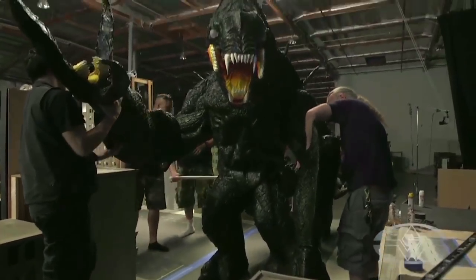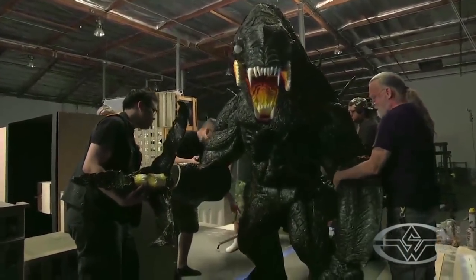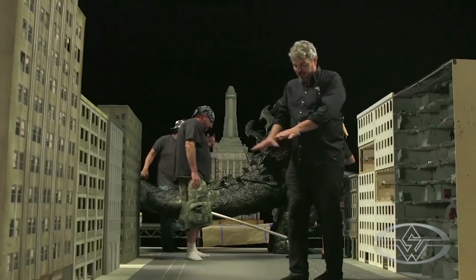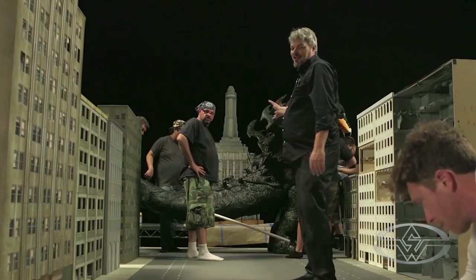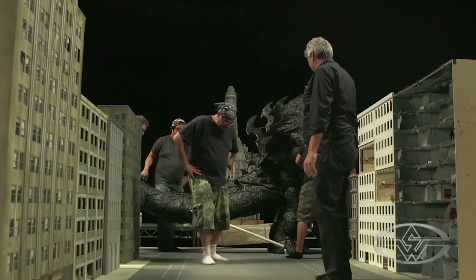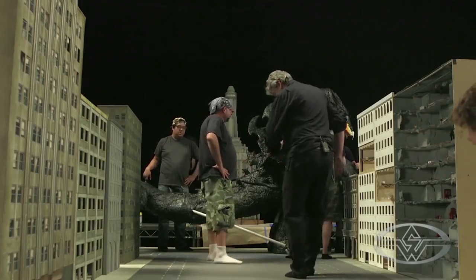Here we go. Normally I would age the suit down a bit more. We're going to add some aging eventually. I think if we just have these guys walk around for another five minutes, I'll get a lot of natural aging. We'll have you guys wear like tires on your socks and just kind of slide along.